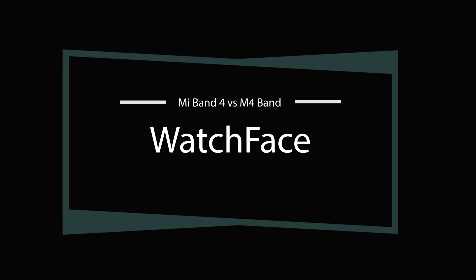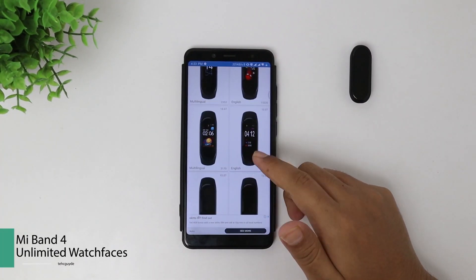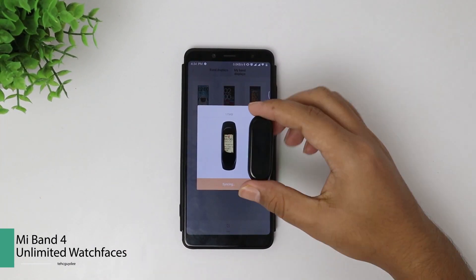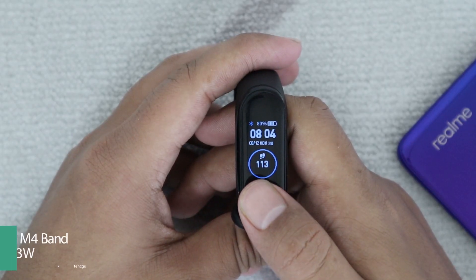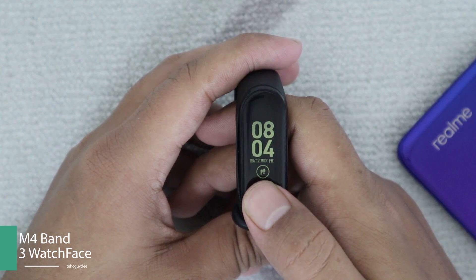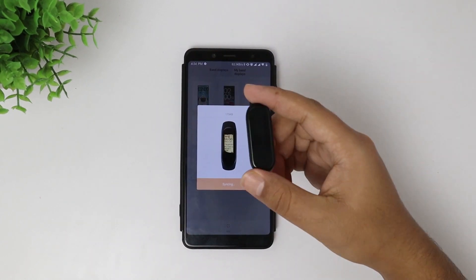The next differentiator is the support of watch faces. The Xiaomi Mi Band 4 has almost no limit to watch faces — there are an uncountable number available, and you can even make one yourself. The Bingo M4 Smartband has only three built-in watch faces and you can't extend them, as far as I know. If you want to know how to install custom watch faces on your Mi Band 4, check the description or the i button.